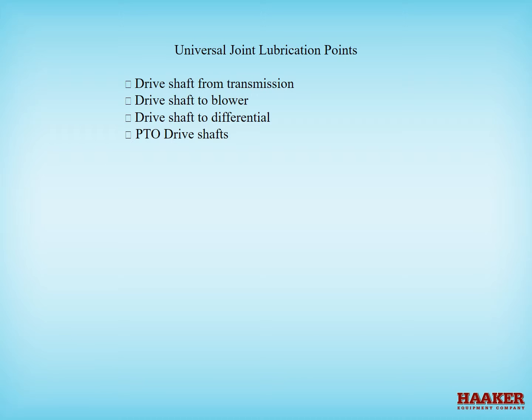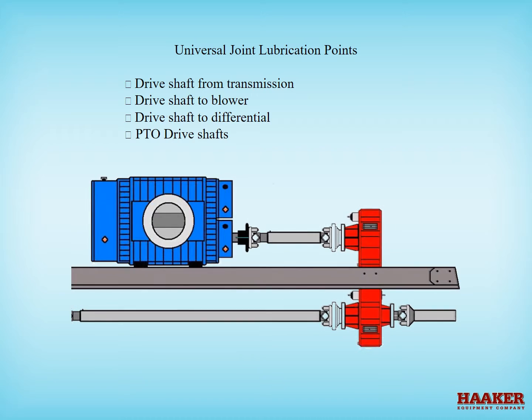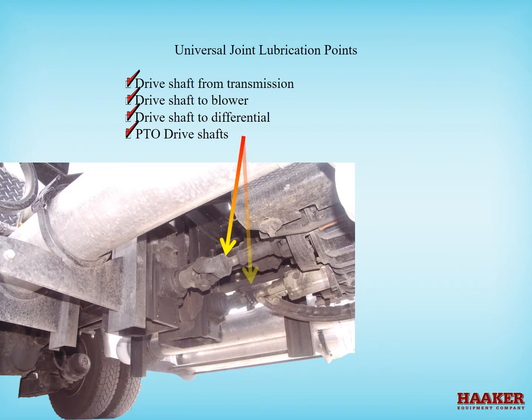Universal joint lubrication points: the drive shaft u-joints are often the ones that don't get lubed properly. On units that use transfer gear cases or a split shaft PTO, you have to go under the unit to reach them. There are three fittings on each drive shaft — one slip joint and two universal joints. The shafts are the drive shaft from the transmission, the drive shaft to the blower, and the drive shaft to the differential. A split shaft PTO also has PTO shafts that drive jack shafts for the water pump and blowers, or hydraulic pumps.